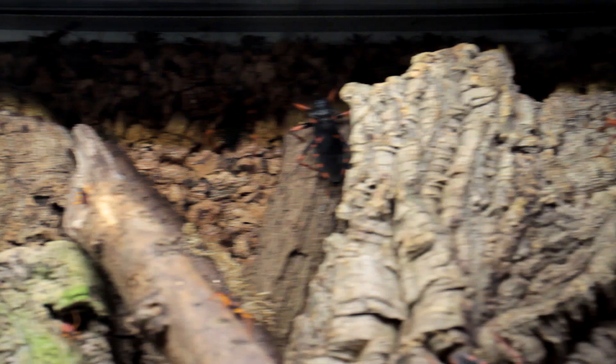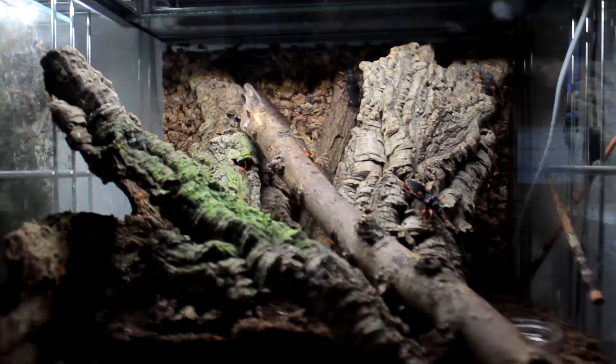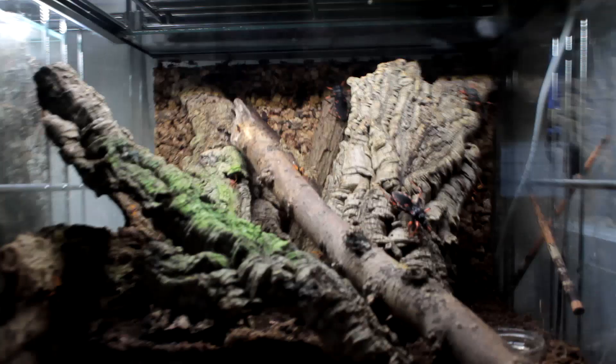All of the hobby species look pretty normal as far as assassin bugs go — they're just bigger. The species I have, Psythala horida, is probably the largest assassin bug in the world, but all of the ones in the hobby are definitely above average size. They all come from tropical regions in Africa — for example Tanzania, Uganda, Congo, Ethiopia, and so on — and they're all arboreal, meaning they live on trees.